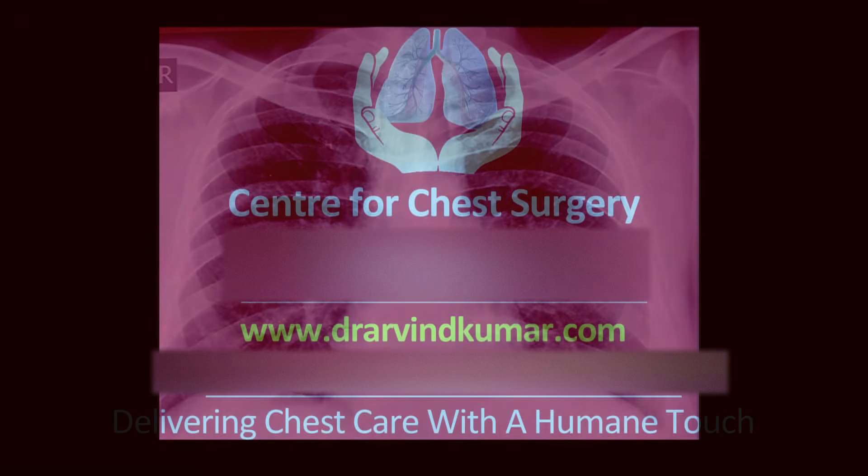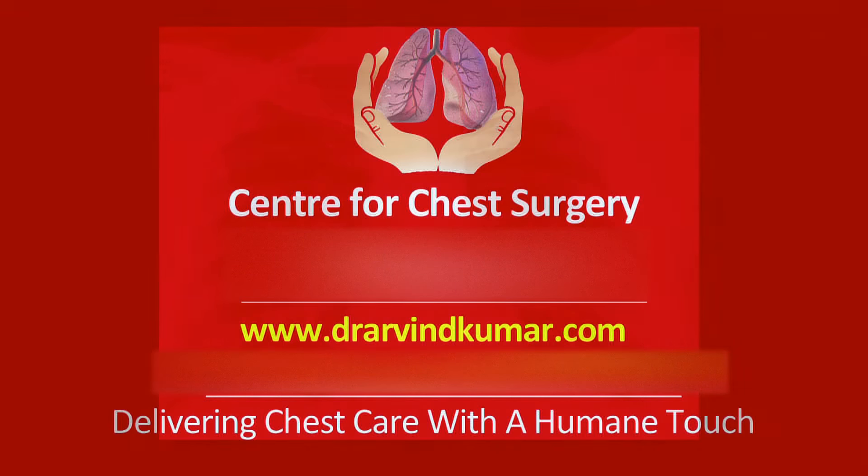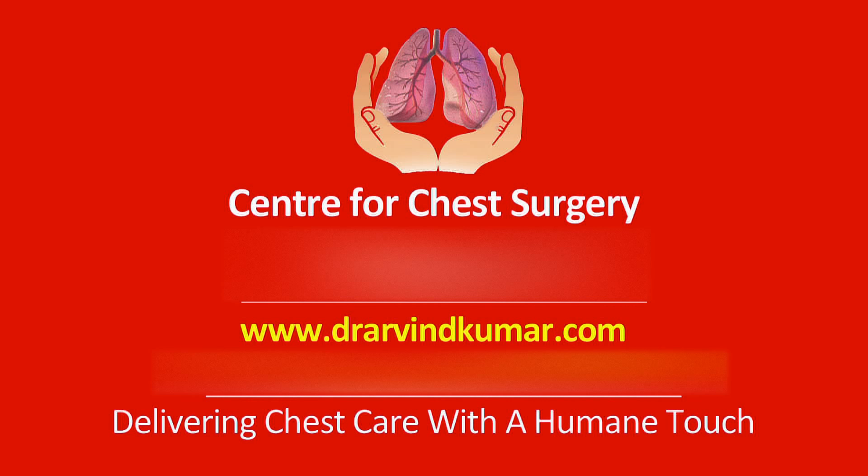Should you be interested in having more information about empyema or its treatment, kindly visit our website at www.drarvindkumar.com.